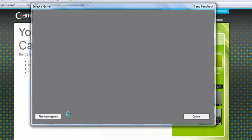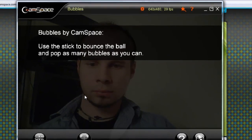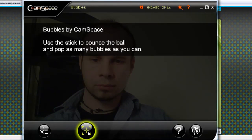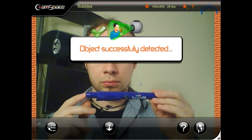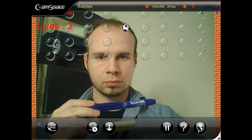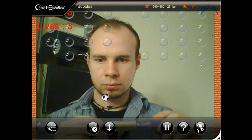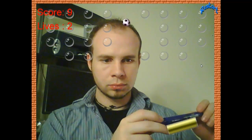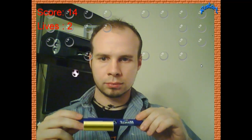I clicked 'remind me later' for the email prompt and cancelled out of the automatic setup. I'm going to click the 'select a game' option and choose the bubbles game as an example. If you click on the lock object icon, it will tell you to hide the object you want to use and then show it — and once it tells you to show it, it's going to automatically detect the object. Wherever you move the object, that's where the game controller moves. If your webcam has a slow frame rate, try using it in a lighter area or increase the lighting in front of the webcam.